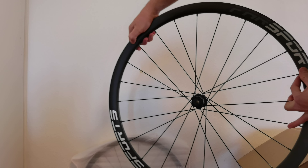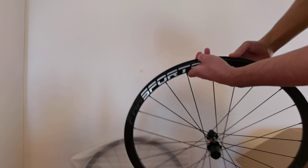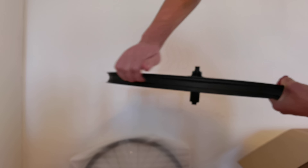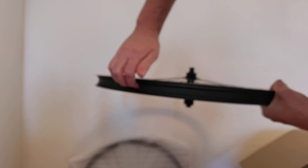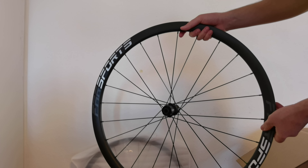It has even a drain hole for the rain. And I chose the option without the holes in the rim, just to make sure I don't need a rim tape.